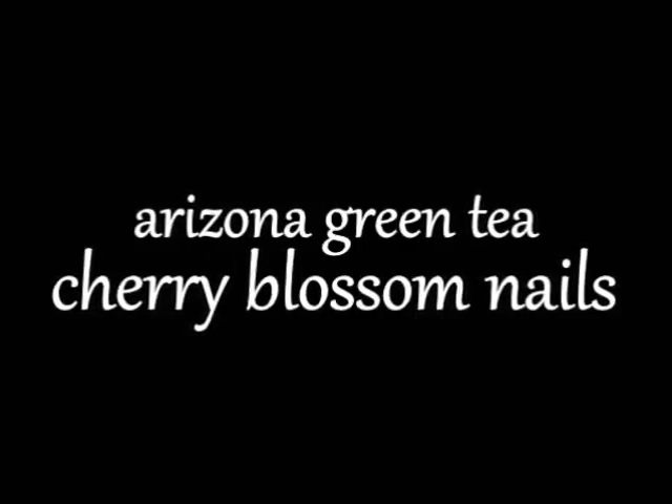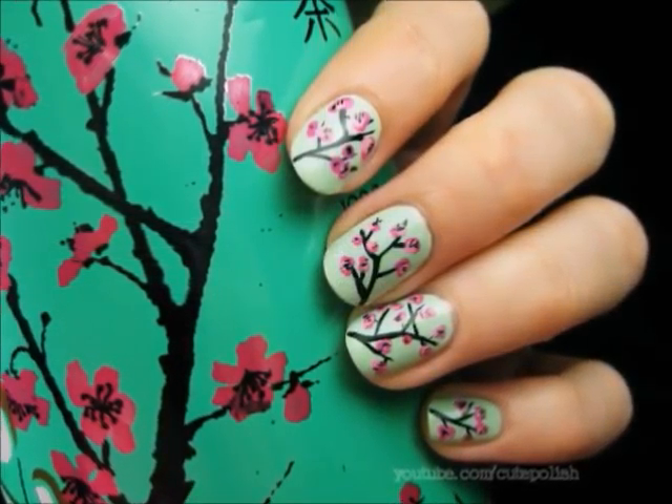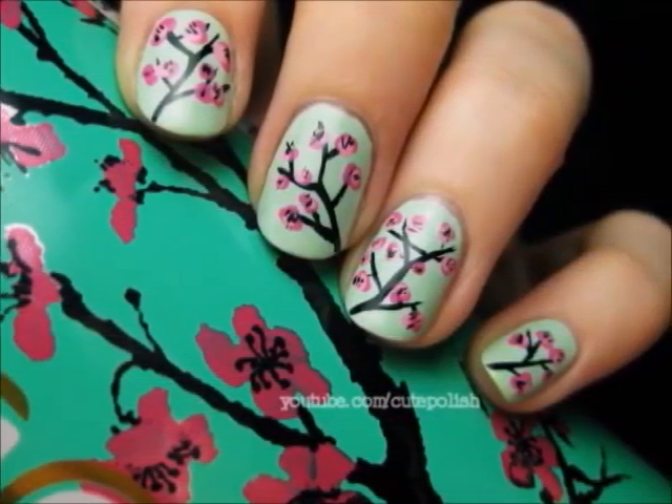Spring will soon be here and I thought I would try out a new cherry blossom design that was inspired by the cans of Arizona green tea. So let's get this cute polished design started.